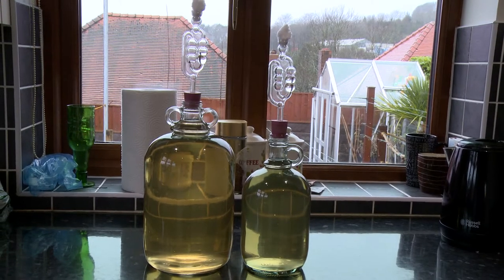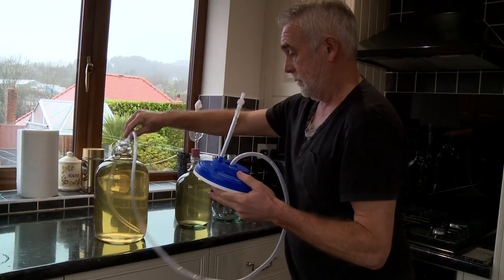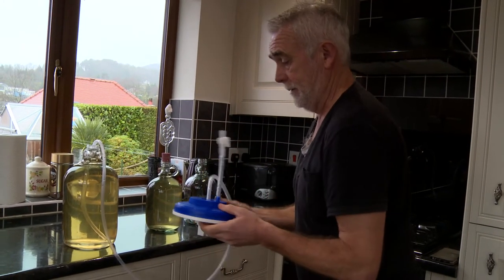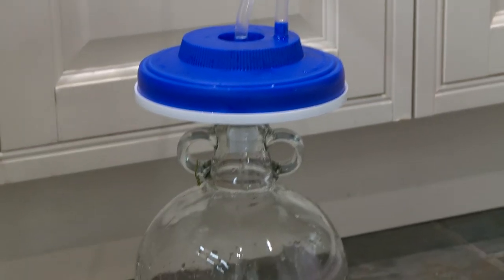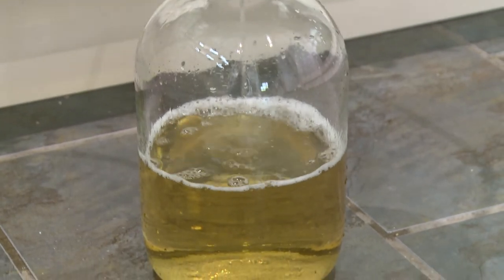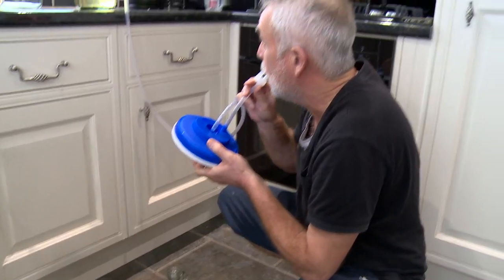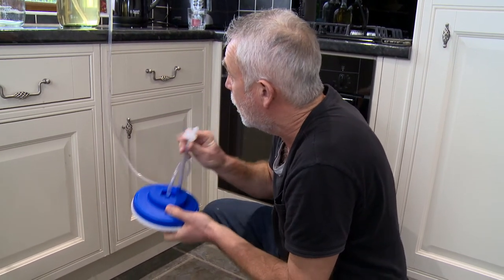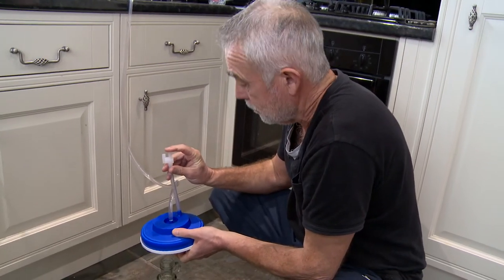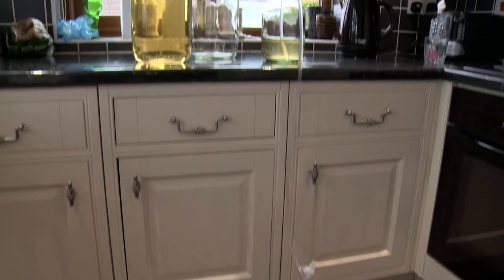We're ready now to filter our white for the last time. It's already pretty clear because I put it through a pre-filter. Just leave it going through — once it's passed through the filter it'll be ready for bottling.